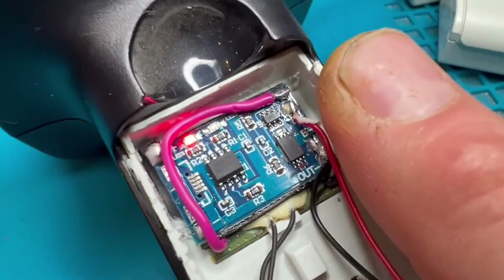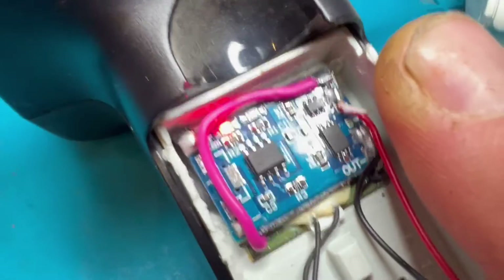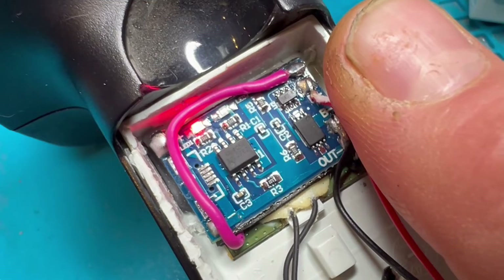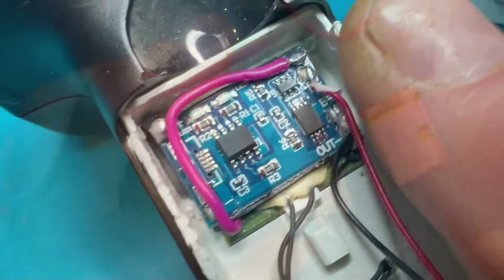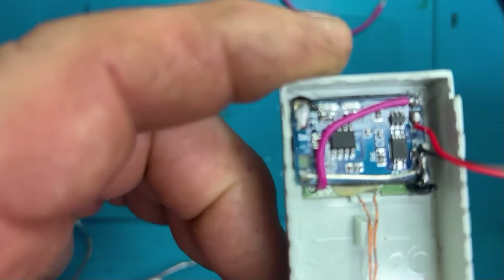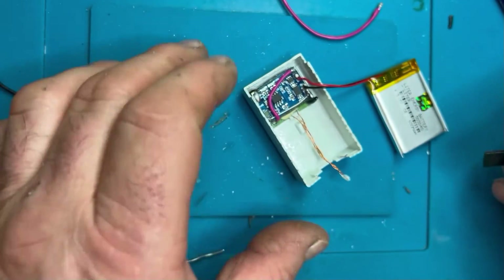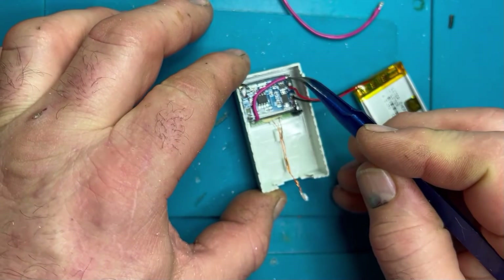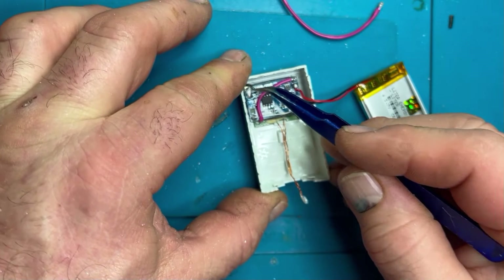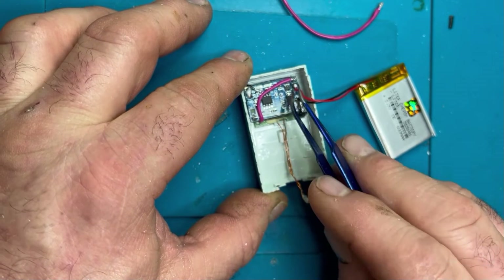What I'm doing here is checking that the charge controller is working — the red light is on the side and the red light on the board is on. As I press it against the charger you can see it's now charging the battery. Going over it again: that's the power out into the original board, that's the power in from your charging medium of choice, there are the earths, and there's the battery positive.